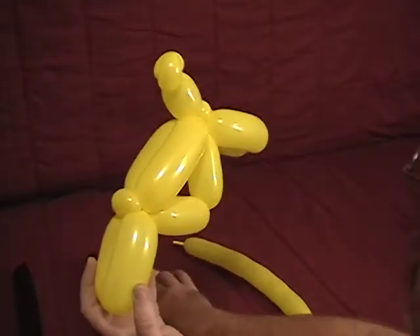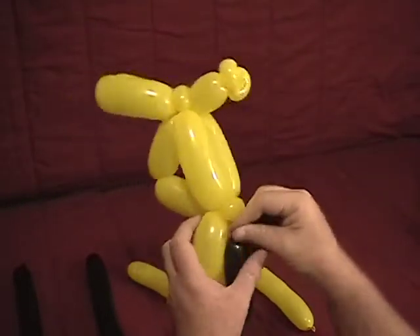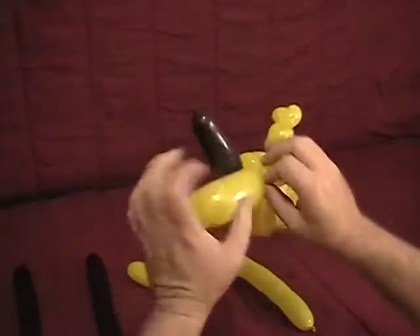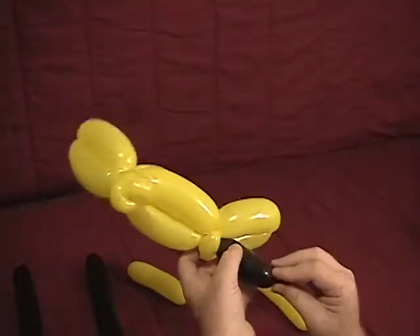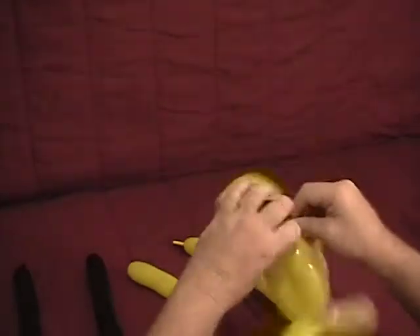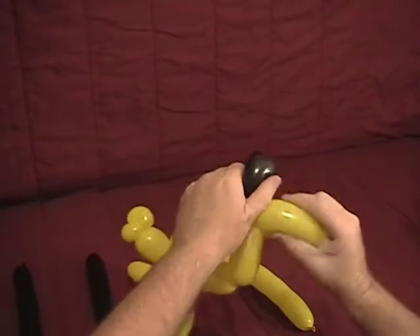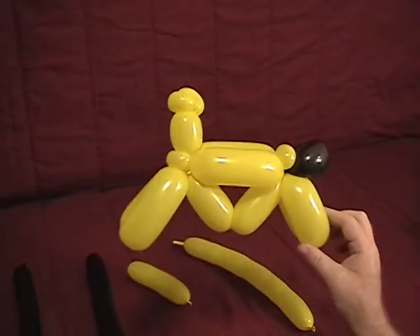Now we're going to take our little small black piece. Come and soften it up just a little bit, then come into the back. Secure one end into it, then make the remaining piece into a fold twist, and secure the other end into the back of the bicycle. So there's our basic frame.